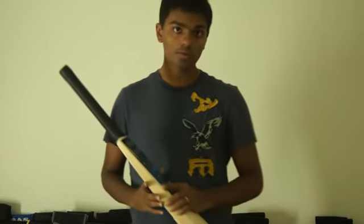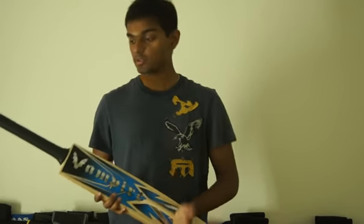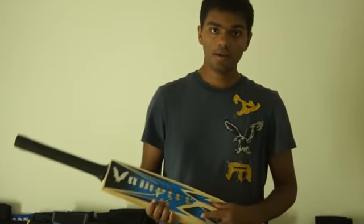Just log on to www.crickstore.com. Check out our Facebook page at www.facebook.com/crickstore to get more updates about the latest products we have and for more reviews about bats and different cricket equipment. Thanks for watching this video. Good day.